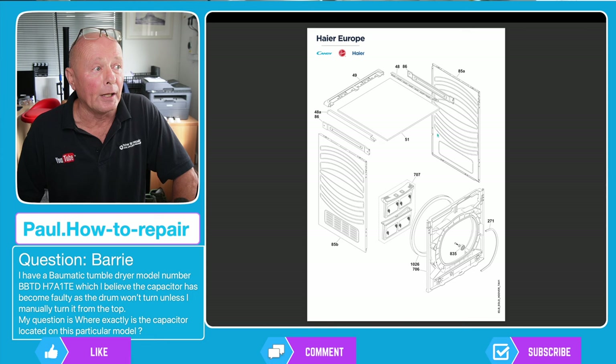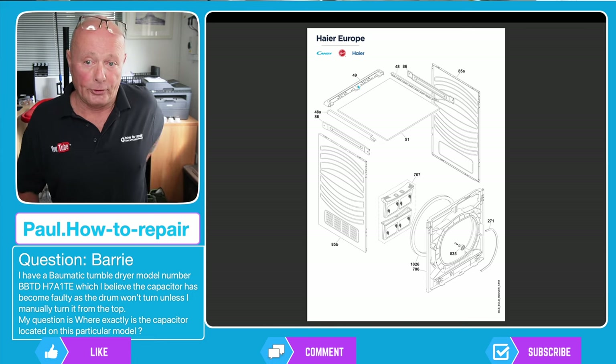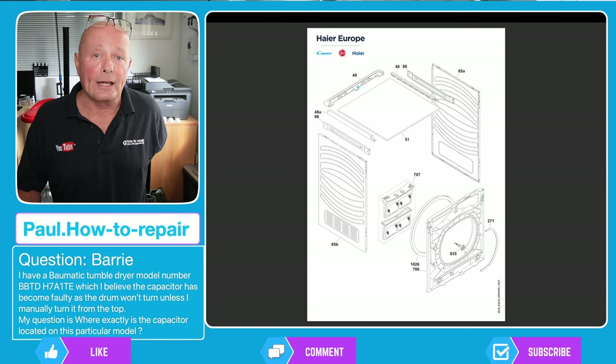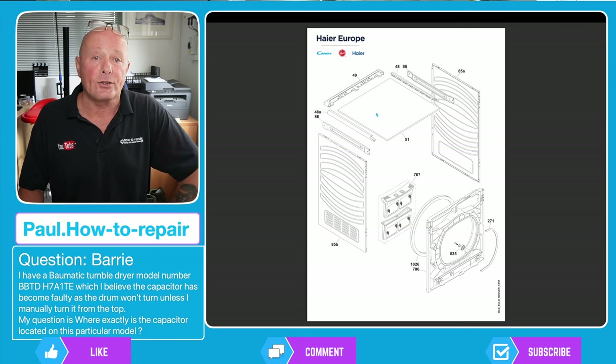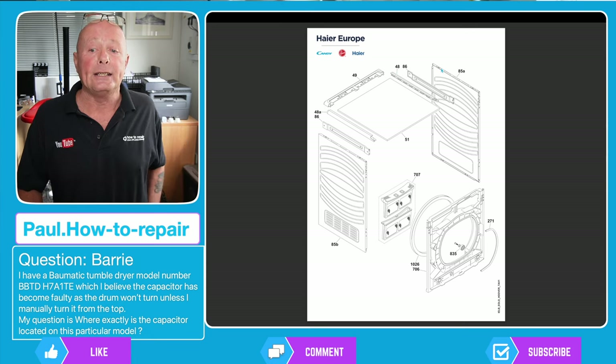Number 49 is the first one you need to take off — this is the back trim, which allows you access to the panel which is 51. That will then slide out and then you'll be able to remove part numbers 48 and 48A, which are the two plastic trims that hold the lid assembly on. Then you'll need to gain access to the screws on 85.